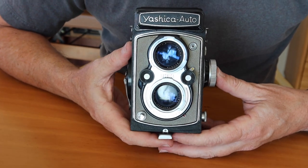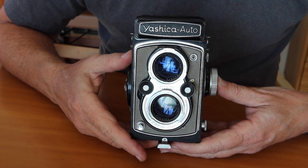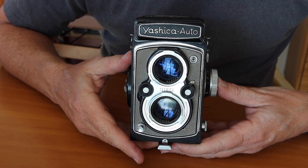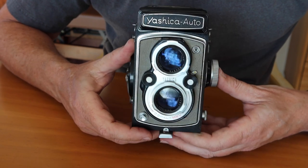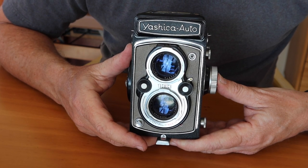There's going to be a video about a Yashica TLR camera — in this case it's going to be the Yashica Auto. For those of you who are new to my channel, I sell vintage Japanese cameras in my online store japanvintagecamera.com. I have another store on Etsy also called Japan Vintage Camera, so if you'd like to buy a Yashica TLR camera or another vintage Japanese camera, please visit one of my stores. I'll post links in the description below the video.